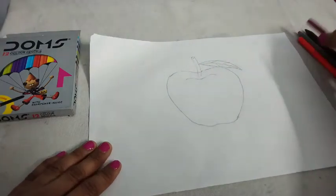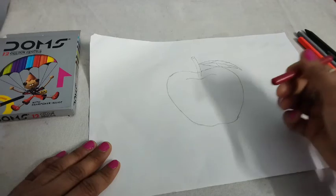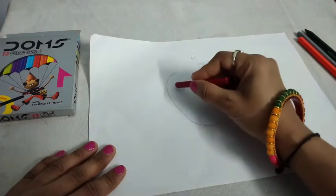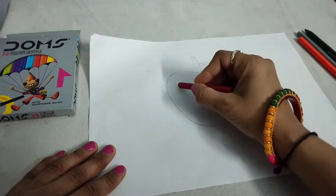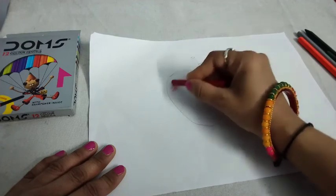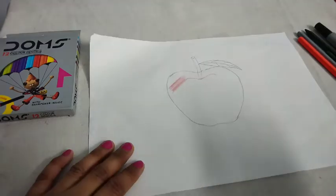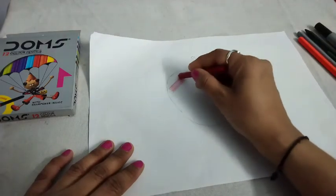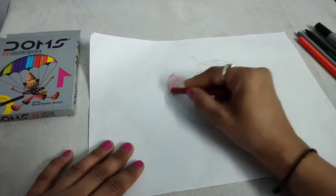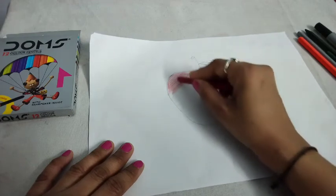Now, which color do we use? Everyone knows that apple is red, so we color it with red color. Color it slowly, slowly.